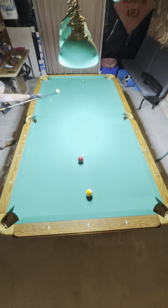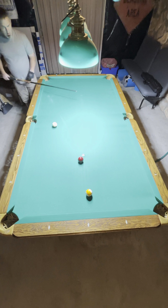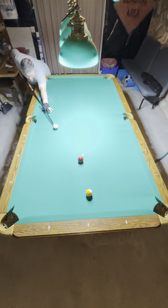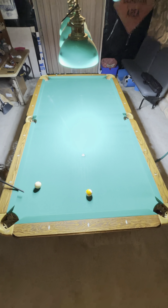Here I'm gonna go two-rail shape behind the seven. Just gonna go one-rail shape here on the nine. Still in and I'm out.